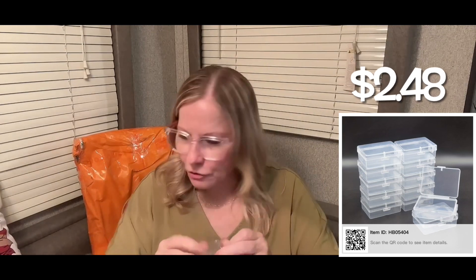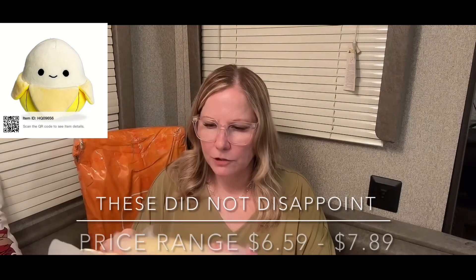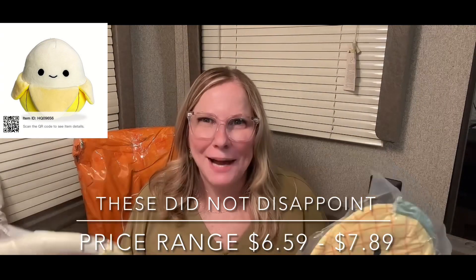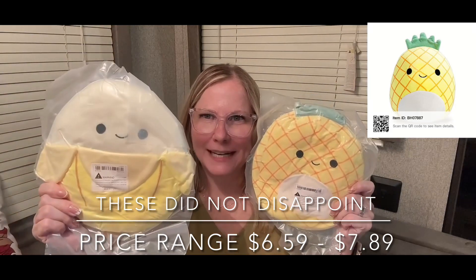Prices will be up on the screen like I normally do. My daughter loves yellow so she wanted these Squishmallow-type inspired squishy toys. She picked out the banana and I picked out the pineapple - she's gonna love those.